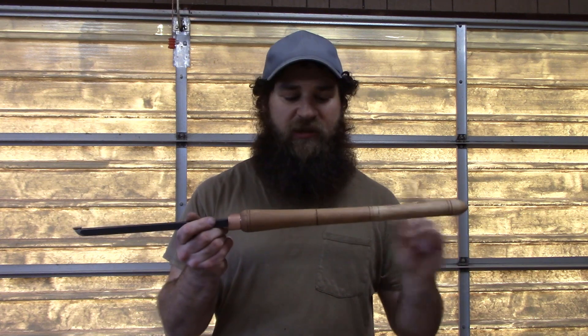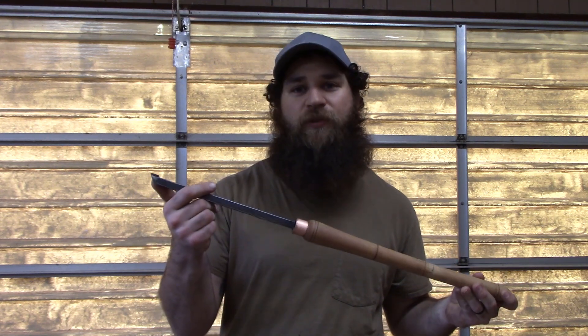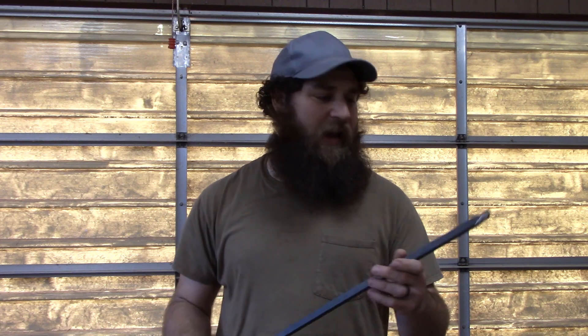Now this one's completely done - I already turned the handle, got it finished out and everything. This is the one with the round carbide tool on it and they're actually pretty easy to make. I actually turned this handle using just the bar itself and the carbide tool on there. So let me show you what I got over here.